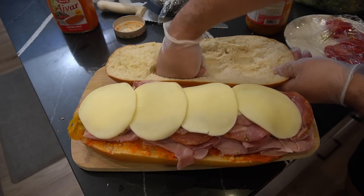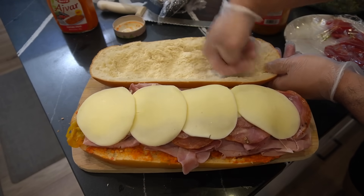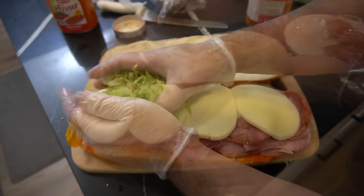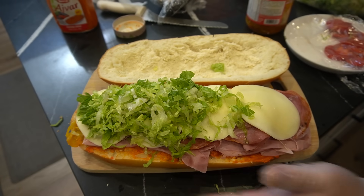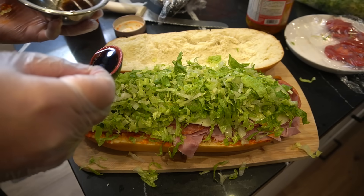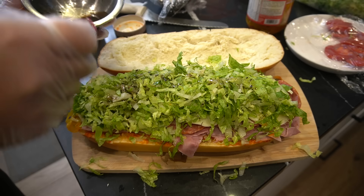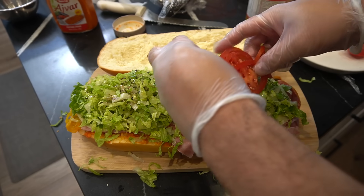I'm gonna punch this top in. I don't know why sometimes people just dig it out — just punch it in. Here I have some olive oil and a solid vinegar. Salt and pepper as well. Tomato slices.